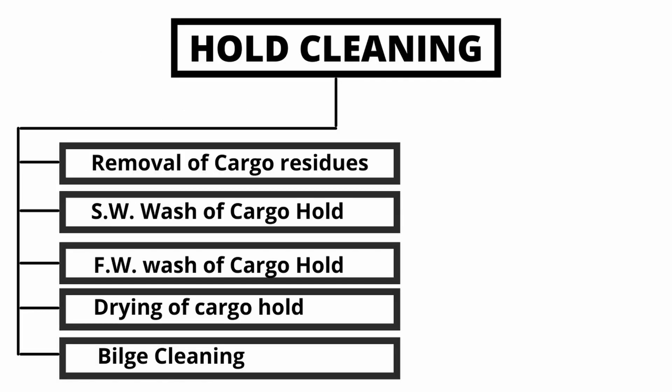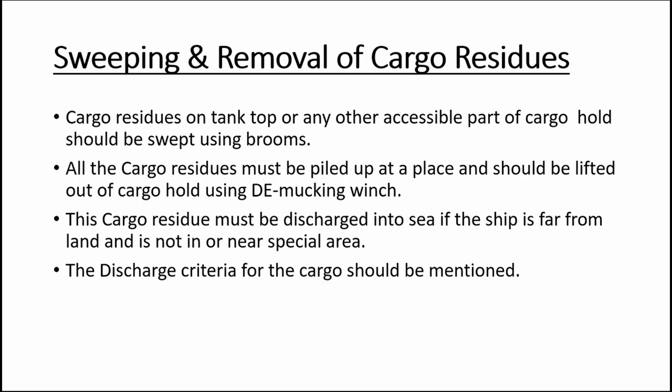Hold cleaning can be successfully completed by following these five steps: removal of cargo residues, sea water wash of cargo hold, fresh water wash of cargo hold, drying of cargo hold, and finally bilge cleaning.